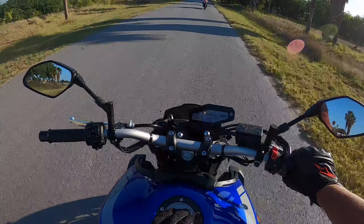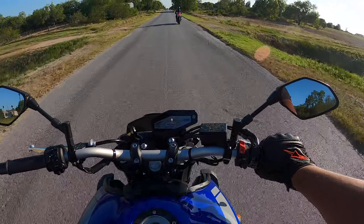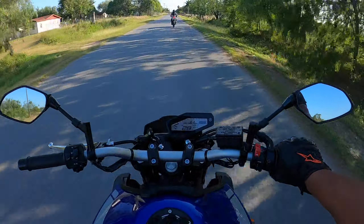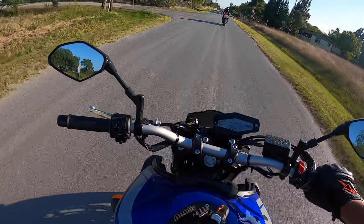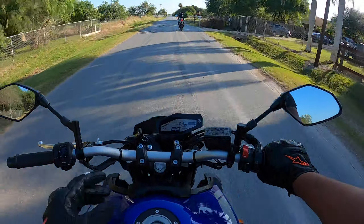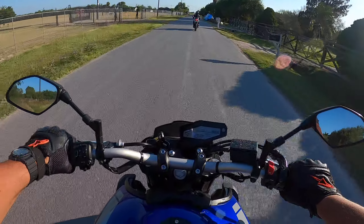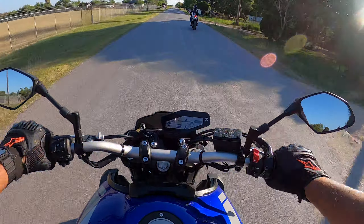So she's got a 2020 Ninja 400. What I've done to it: I got rid of the fender, put on that TST Industries integrated taillight, got her new grips, put some reflective rim tape on yesterday, got her a slip-on muffler — the Leo Vince LV10 I think. She's good to go. Still need to get her some frame sliders.